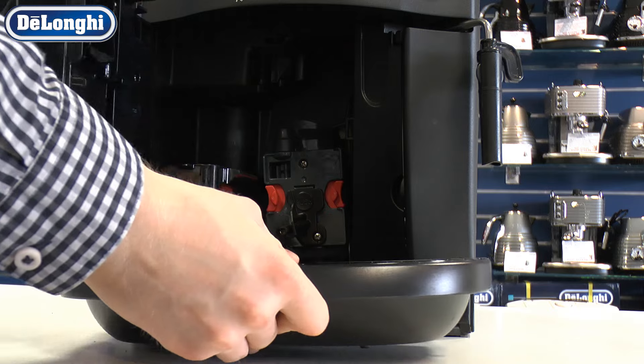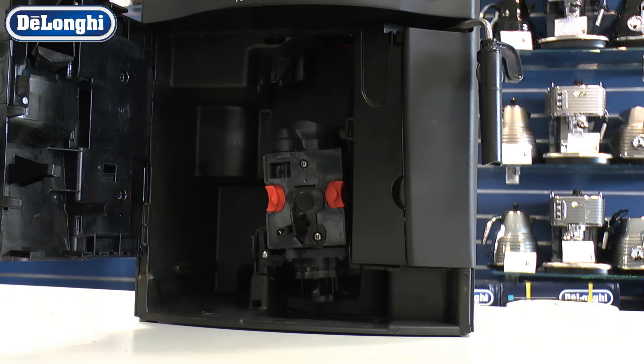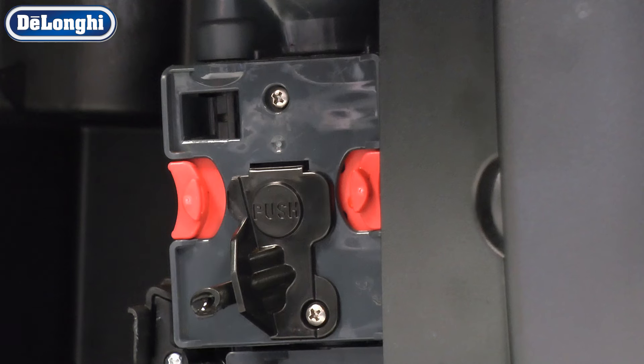Carefully remove the drip tray and grounds container. Remove the infuser.